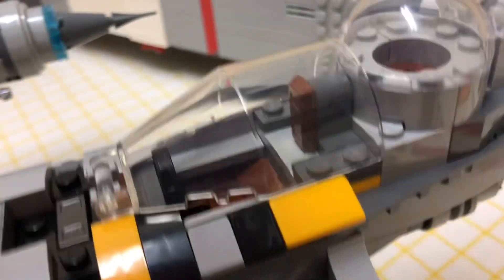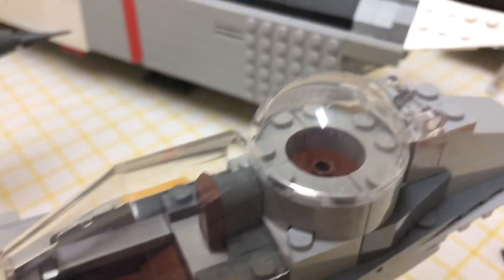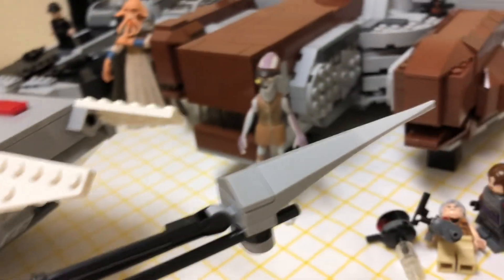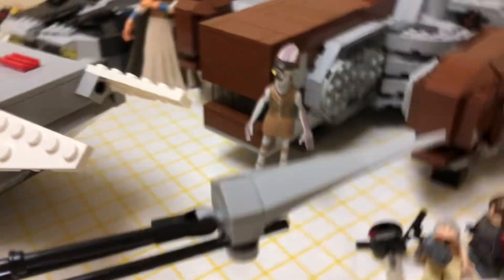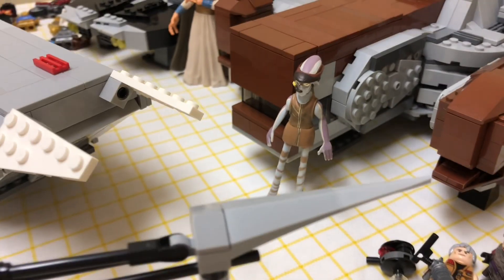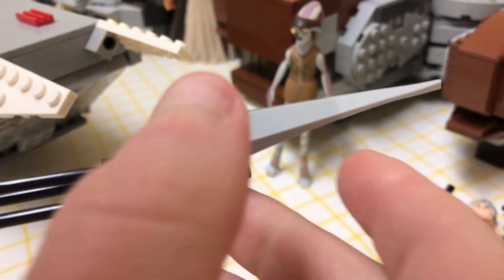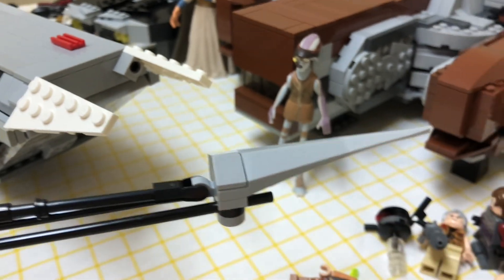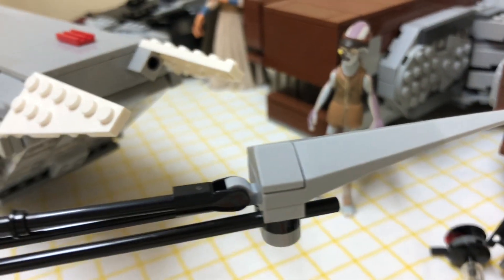Coming up here we've got the cockpit — you can see right into it. There's Baby Yoda's spot, which is so cool. At the end it comes down to this tip, which is actually half plastic, and then where the color changes it turns into rubber, which is pretty cool. That might be so the tip doesn't break off, which is just a neat little feature.